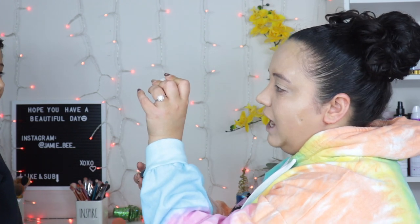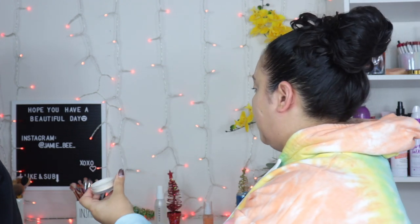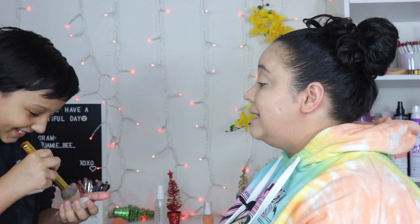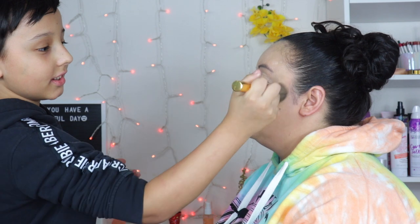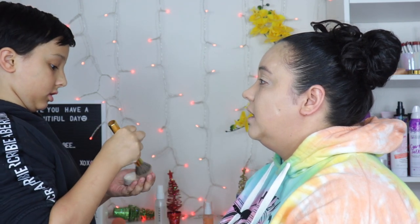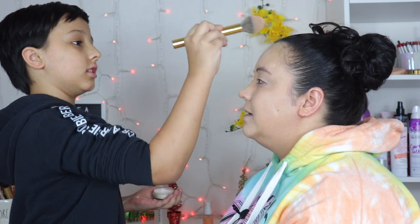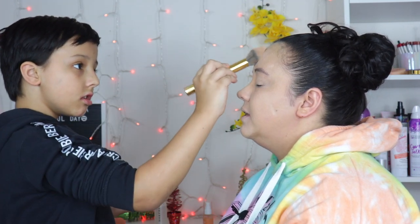We're going to move on and do some setting powder. This is the Hourglass veil translucent setting powder, and you're going to get the big golden brush and just dip it in there. Everywhere that you put that cream concealer — that's where you're going to want to put it: under my eyes, my forehead, and my chin. Just dab it — you don't have to do anything crazy.